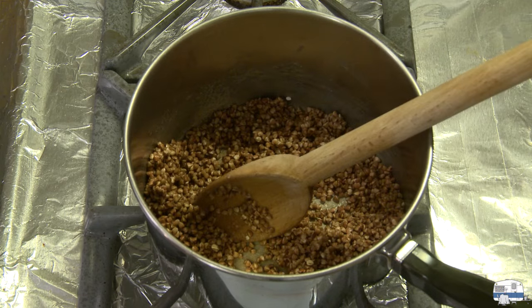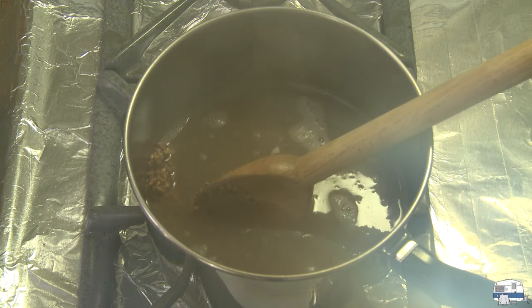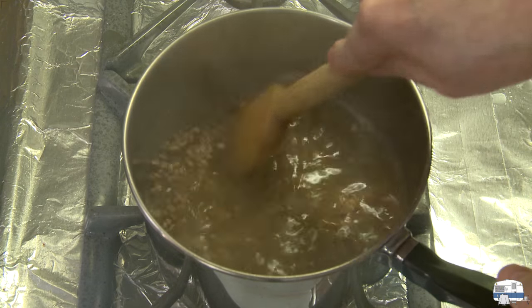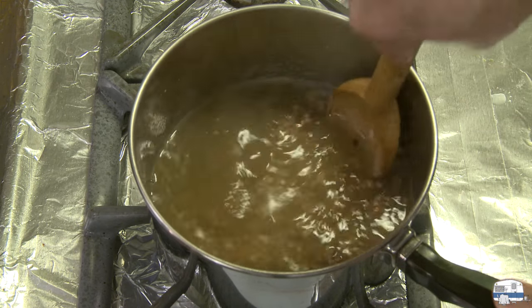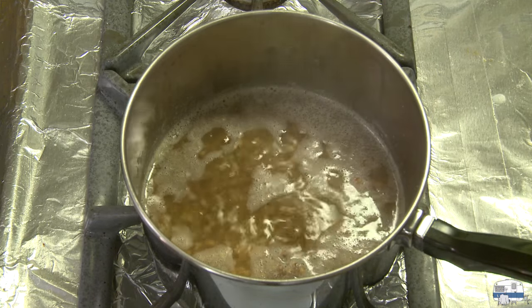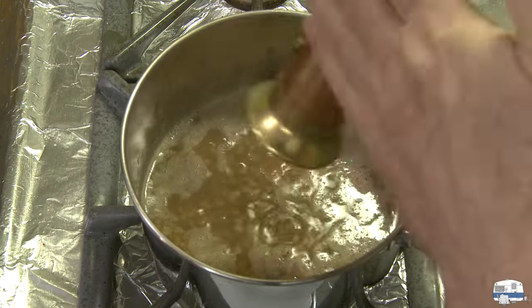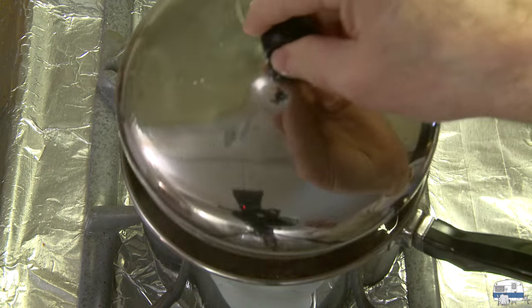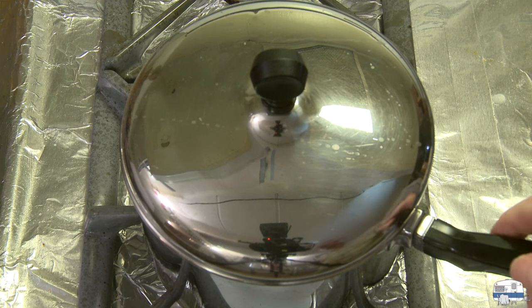Now what I have here is two cups, which is 473 milliliters of chicken stock - this happens to be homemade - that I've been heating up to the boil. I need to break up the buckwheat and get it all separated again. I'm bringing this up to a boil. I want to put a pinch of salt in there - not a big pinch - and then grind some black pepper in there. Give that a final stir with a fork, put a lid on it, and then I'm going to move this to a back burner where I can cook that on a simmer for 10, 15, or 20 minutes - whatever it takes to see all that chicken stock absorbed.